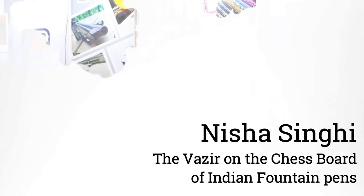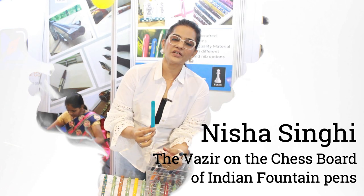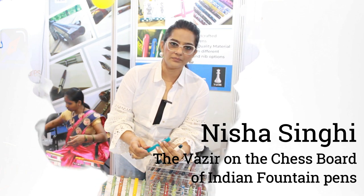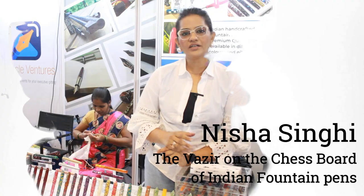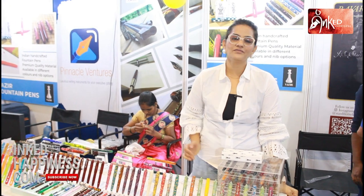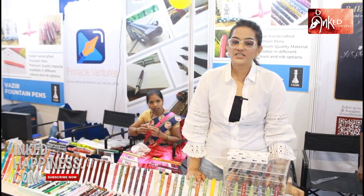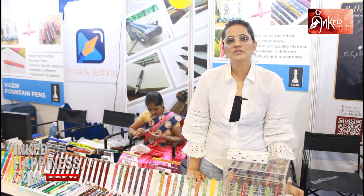Good morning, welcome to the India Pen Show and Vazeer fountain pens. Vazeer fountain pens are completely hand-turned and handmade in India. Vazeer was born in 2020 at the India Pen Show. The pen weighs 25 to 30 grams with the converter and the nib, and Vazeer has plenty of designs and varieties in all ranges.